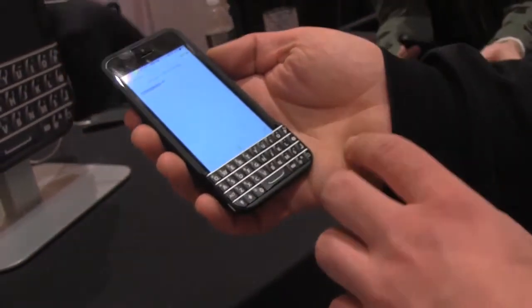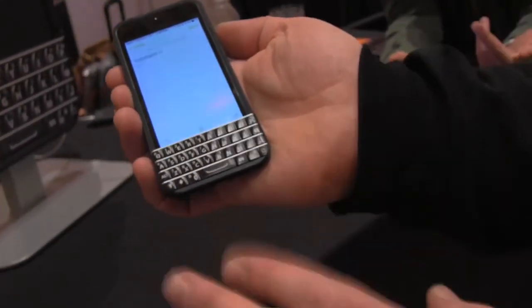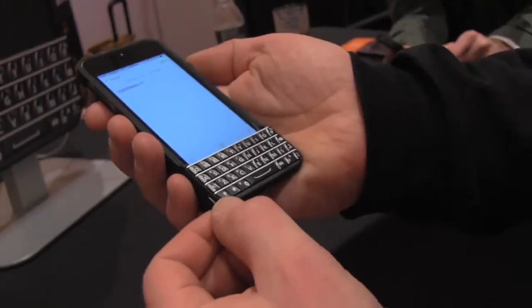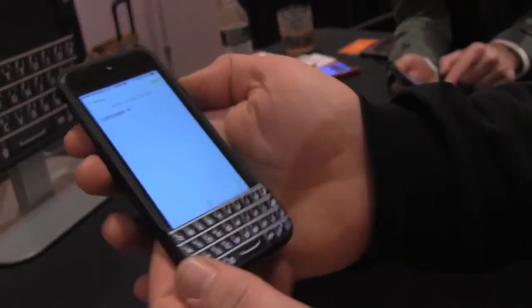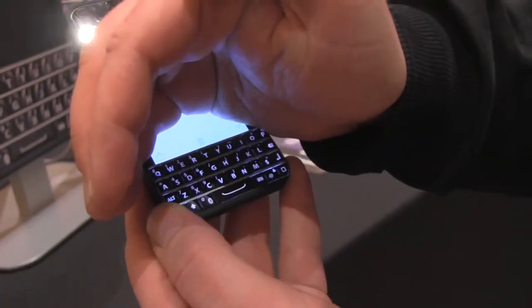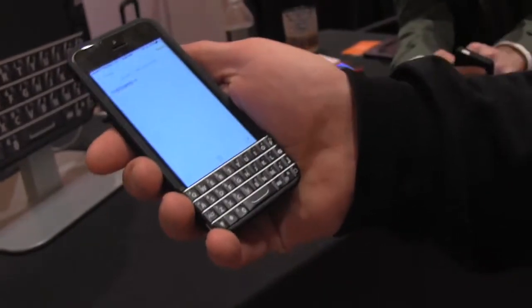Since the home button is actually covered by the keyboard, they add their own home button down here. There's also some autocorrection software going on in there and they have their own backlight. If I just turn this on you can see that the keyboard is now backlit, and if I turn it off it just saves more battery.